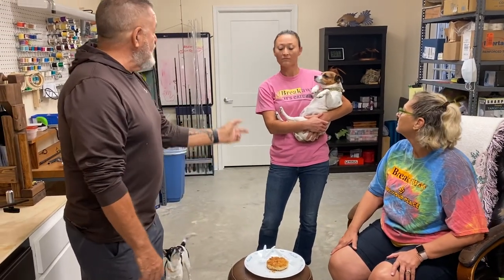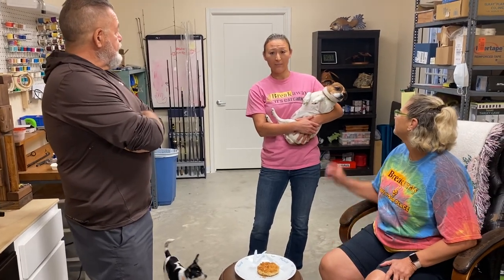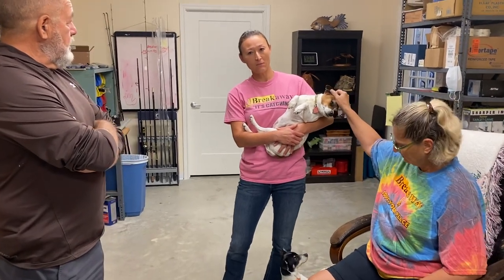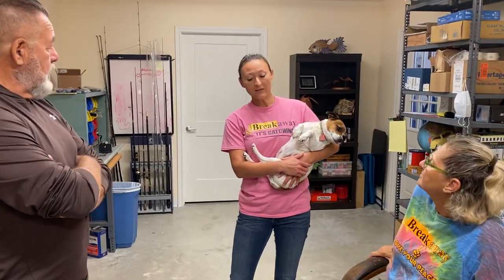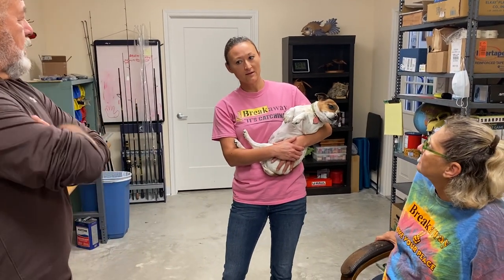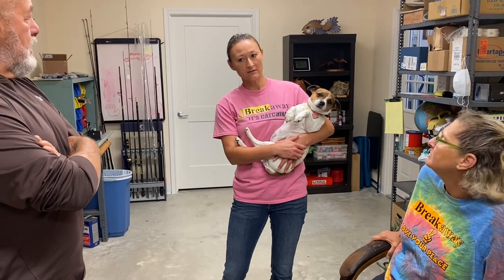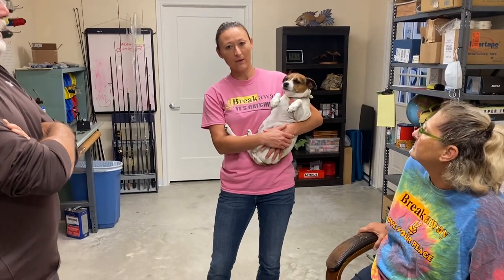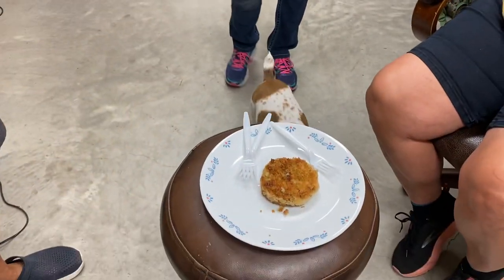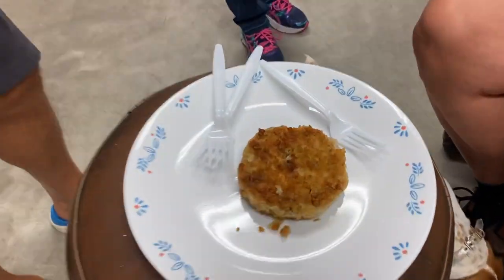So how did you make it? The fish is really mushy, like a big bag of mush, and then I diced potatoes pretty small, boiled them, and mixed them in — I didn't really mash them, I just mixed them in. Then diced red onions, some spices: garlic, salt, pepper, coriander, and then I made the patties.